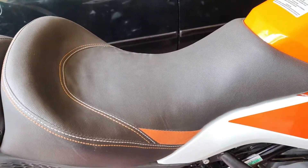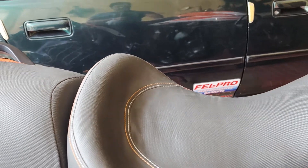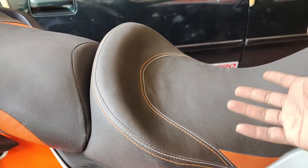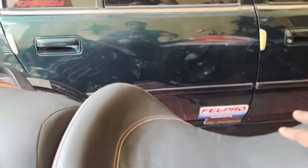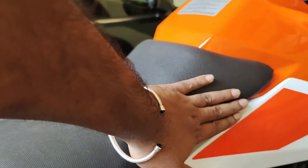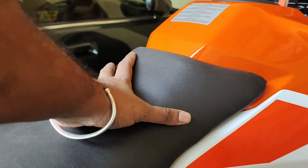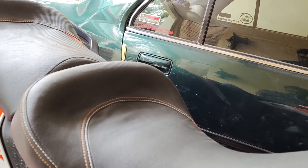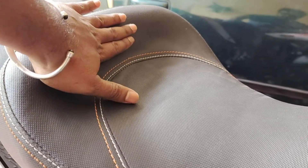What I did was take the stock seat itself and get 50% of the hard layer removed, then replaced it with a softer cushion and got the shape worked on. I wanted the front part to be a little bit taller so I could get decent thigh support, and I wanted it to slope around a bit, with the area a bit larger for better support.